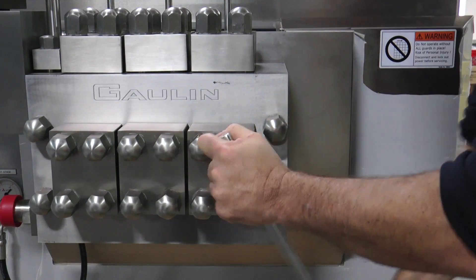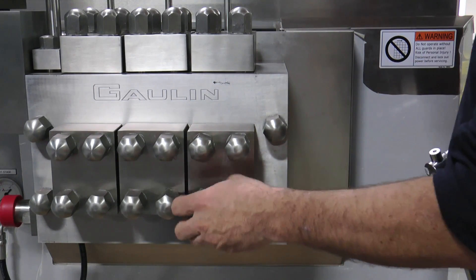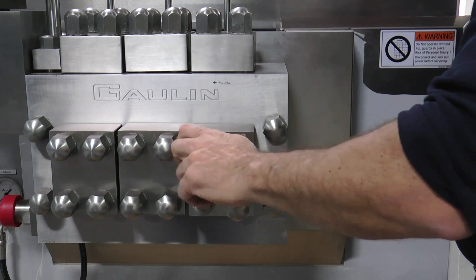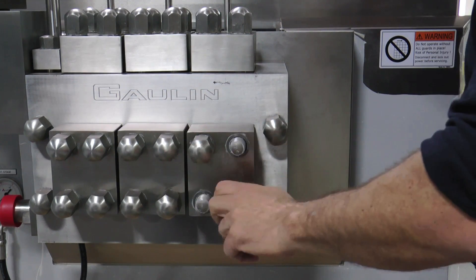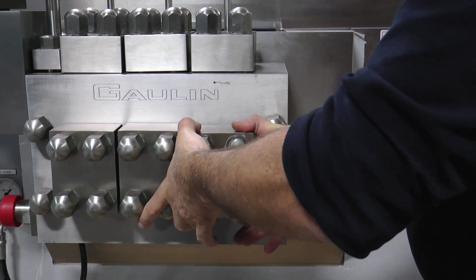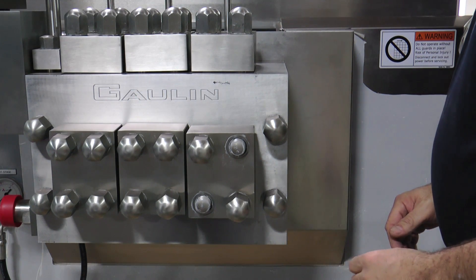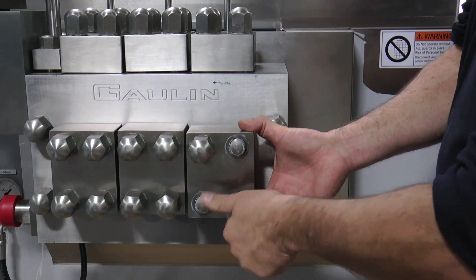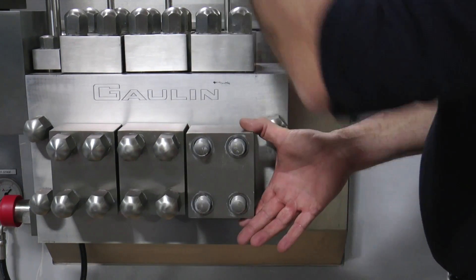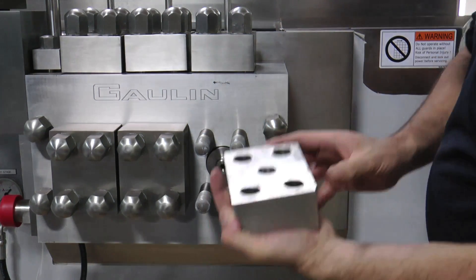Loosen the four nuts on one of the front caps. Then remove two of the nuts in a diagonal pattern, leaving two intact in case the cap comes off under pressure. Then back off the two remaining nuts, being careful not to fully remove them. Pull the front cap forward. If the cap does not come off easily, give it a firm wrap with a rubber mallet. Once loosened and pressure released, the other two nuts can be removed and the front cap completely removed and placed on a flat, clean surface.